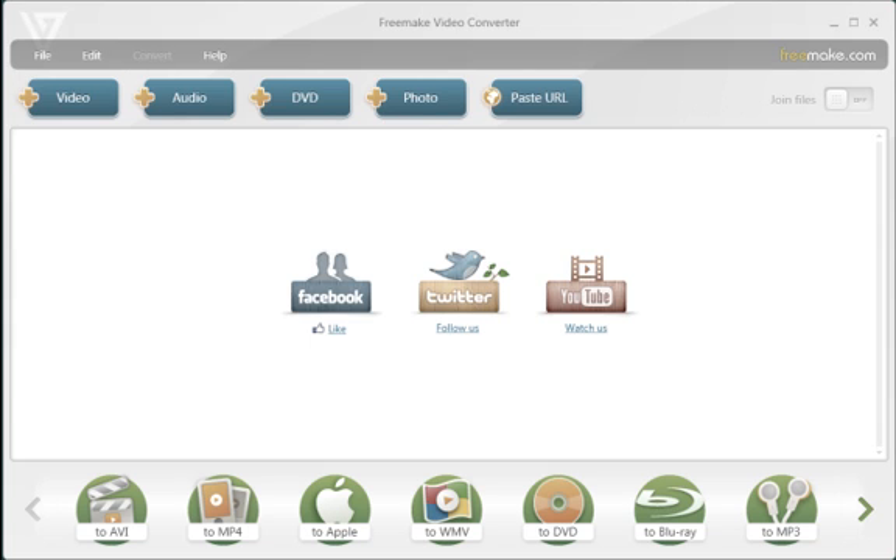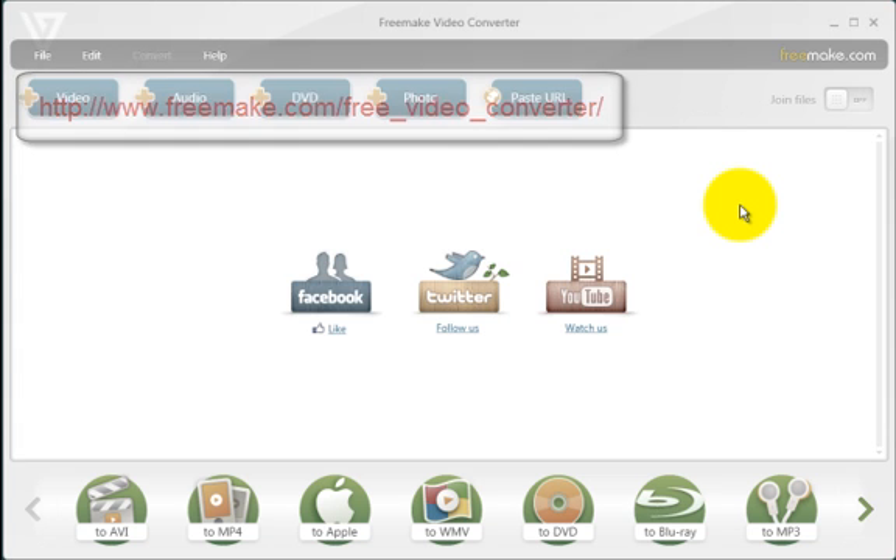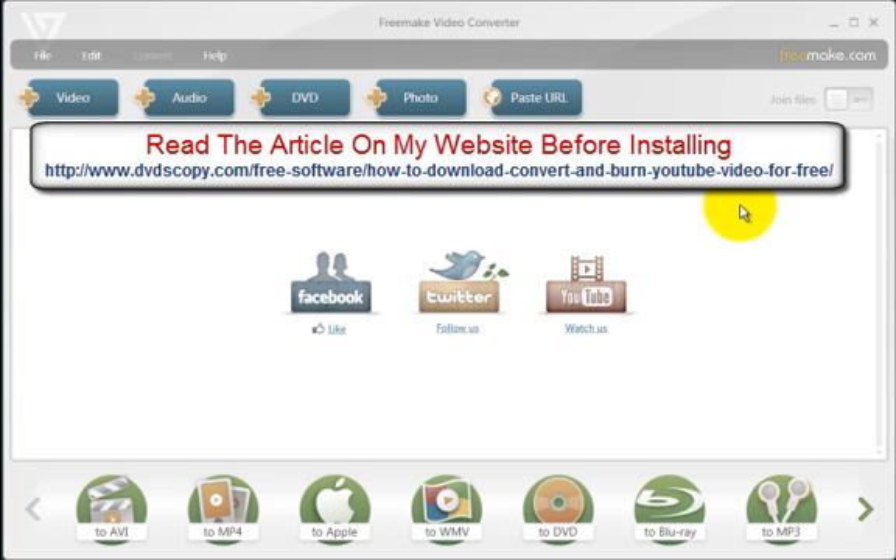Hello everyone, Ardrome Harris here from DVDscopy.com. I have a piece of software called Freemake Video Converter and, as the name implies, it converts videos. A lot of my competitor reviewers probably don't want me to tell you about this, but this is a free piece of software that does a lot of stuff. There are some downsides — anytime you get anything free there's always a trade-off, whether it's in speed or some other hidden agenda. Please read the article on the website before you install the software; there are a few things you need to know about.